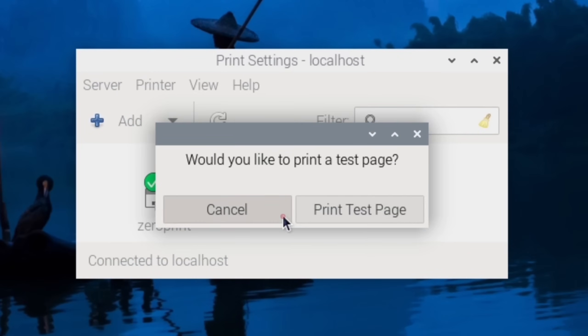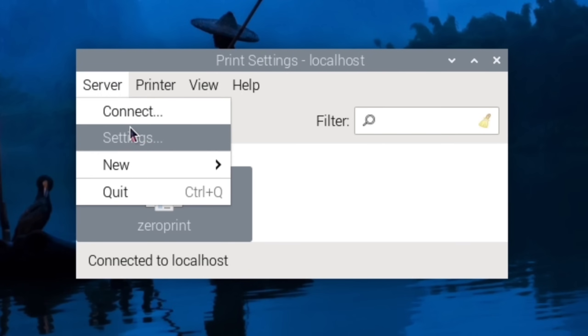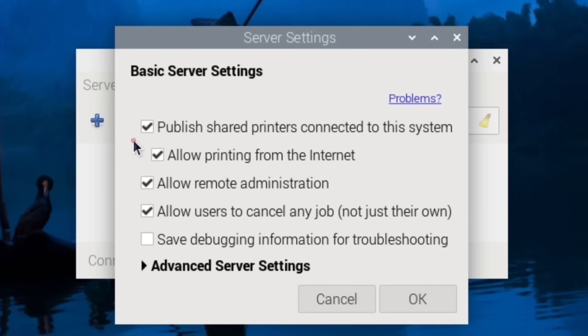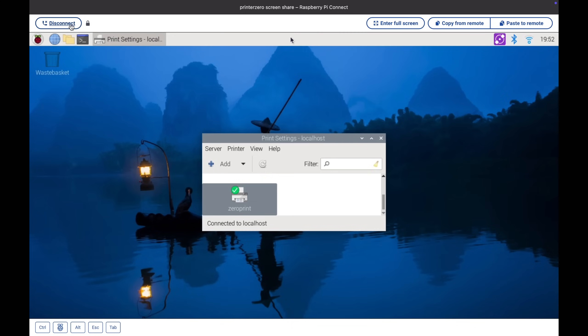And Apply. I'm not going to bother with the test page. Now if I go to Server and Settings, I just need to turn all of these to be sharing it. Click OK. And I can disconnect from this.